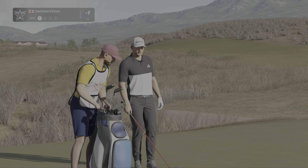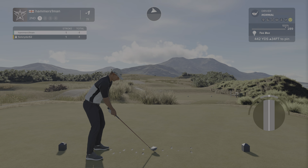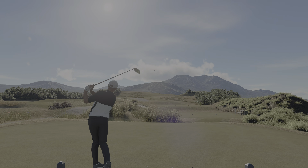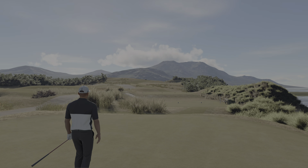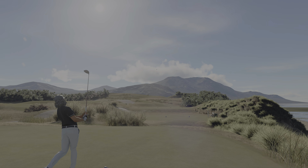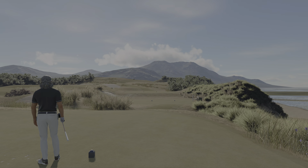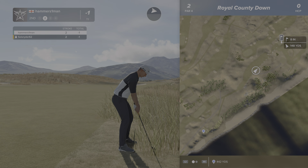We got a left to right breeze on this hole. And he's ready to go, let's see how this hole goes for him. Setting up here on the first cut of rough.